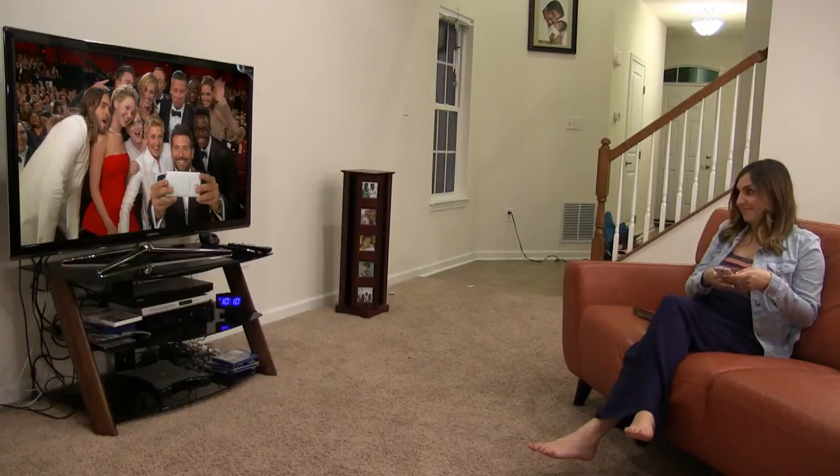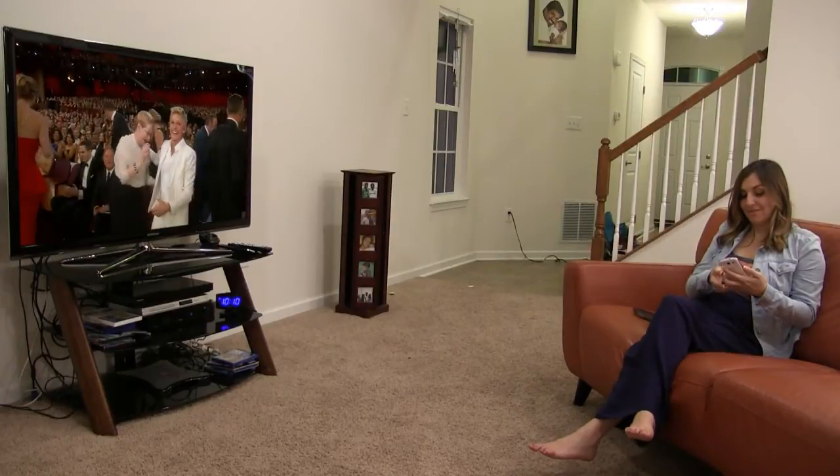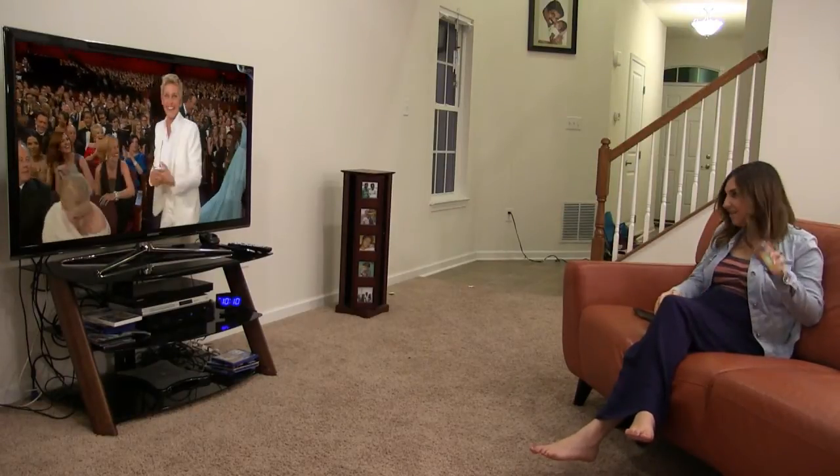The MaxMyTV smart hub also enhances the social TV experience. We love our favorite TV shows just like generations before us, but we take it to a whole new level with the capability to talk about TV shows on Facebook or Twitter, connecting with friends around the world. We no longer need to shift our focus to a smaller phone or tablet screen — MaxMyTV smart hub overlays social media directly on your TV screen.